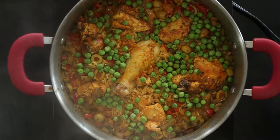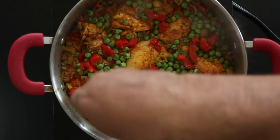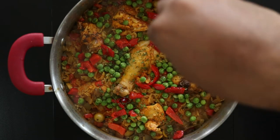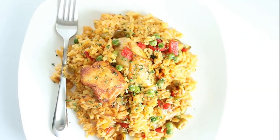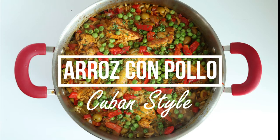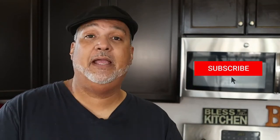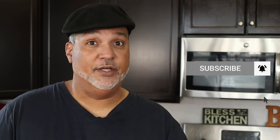Remove from the oven and garnish with diced pimientos and chopped parsley. Now let's taste. Mmm, food this good makes you want to dance. Thanks for watching — if you really liked this video, smash that like button and click to subscribe to stay up to date on all new content. And remember, food can look good, but if it doesn't taste good, then your cooking is in vain — so make it sabroso.